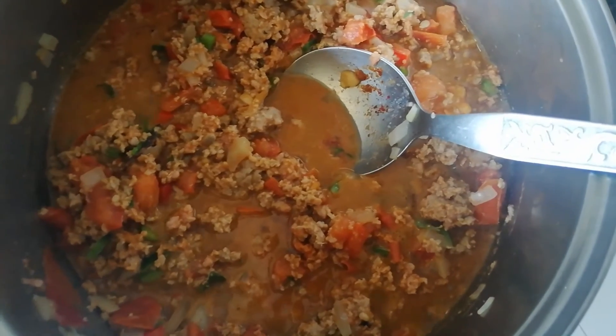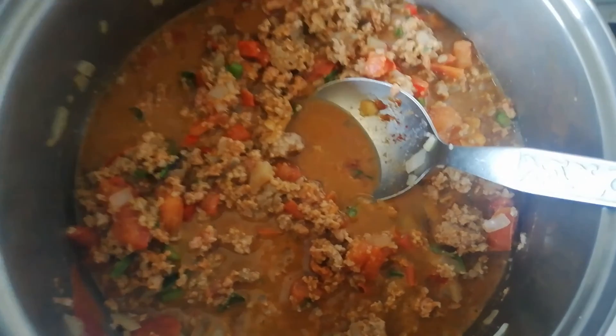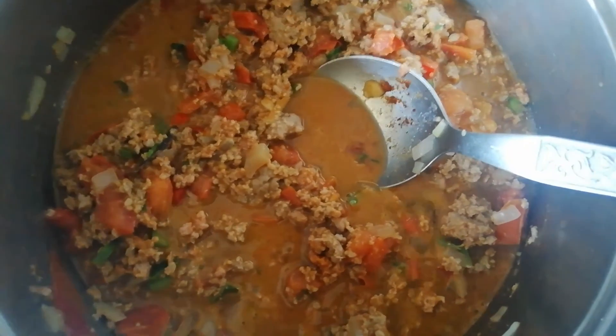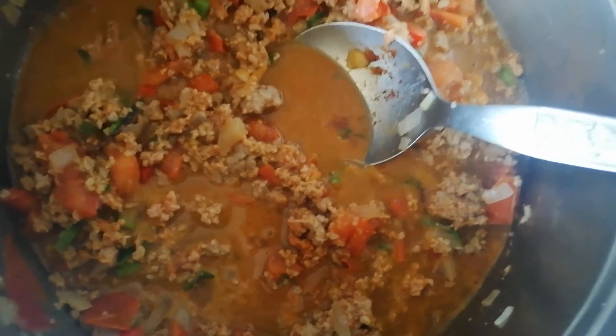Everything is cooking together now. After a while, once the liquid goes down a bit, I'm going to add two eggs and fry them right in with everything.